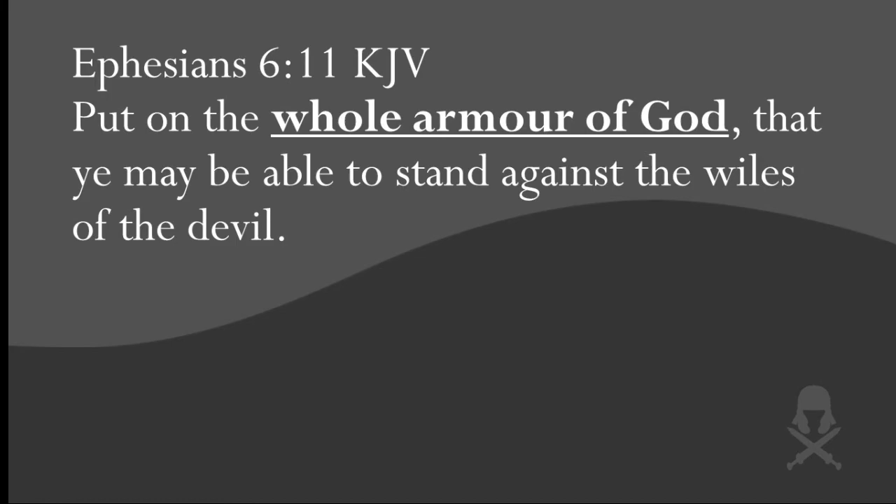Put on the whole armor of God, that you may be able to stand against the wiles of the devil. Notice it says the whole armor — not just a few pieces. It's not enough to have a sword and a shield. Anything less than the whole armor makes you vulnerable to the enemy, and that's why many Christians — including leaders — have fallen. The devil was able to take advantage of that.